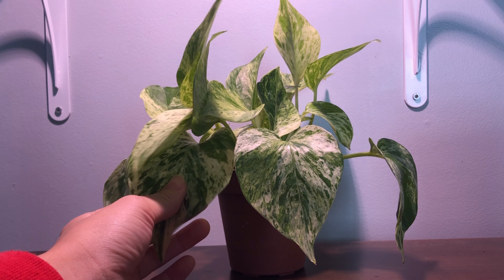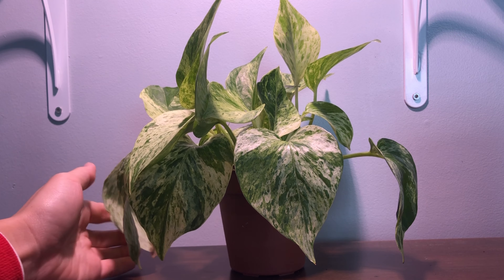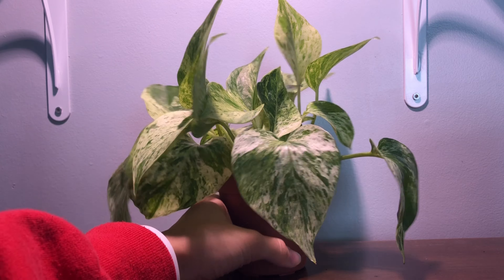Hey guys! Today I will be reviving my pothos. Pothos are very easy plants to care for and they'll tell you when they're unhappy or in need of attention.